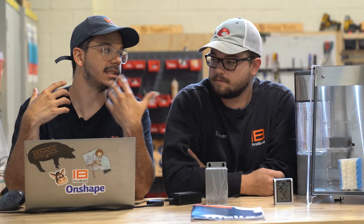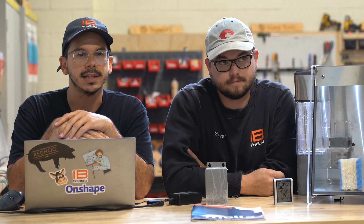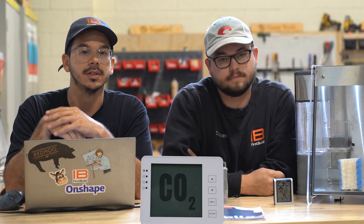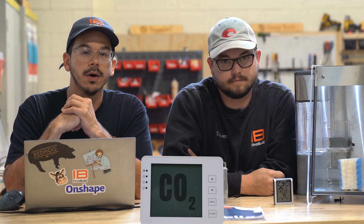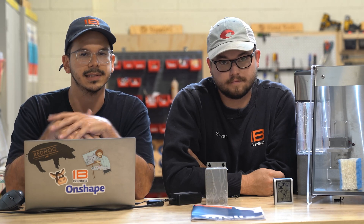A lot of feedback we got was that Wi-Fi may not be so important, but CO2 is super important. Something Steven and I have been working on is trying to get a CO2 sensor on the Mela for the crowdfund. We know how important it is to monitor and control CO2 levels so that's something we're focusing on right now. We don't have all the price details worked out just yet, but as we figure it out we'll let you guys know.